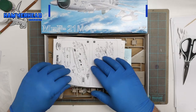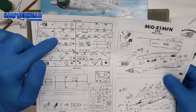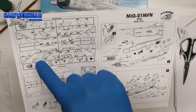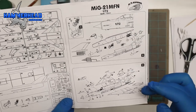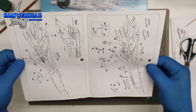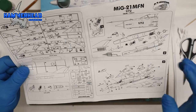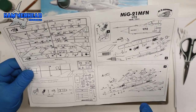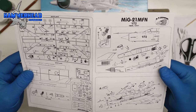Looking inside at the instruction sheet — very basic instructions here. They do have some good sprue layout numbering so instead of looking on the actual sprues for the number, you can just look on the sheet and it tells you where on the sprue it is. It's only five steps in total, so I would suggest dry fitting everything prior to gluing because it doesn't show exact placements.